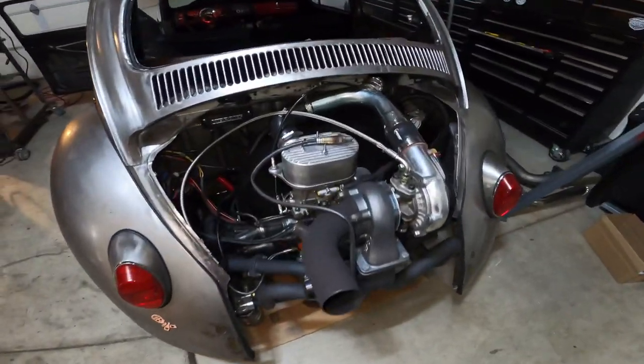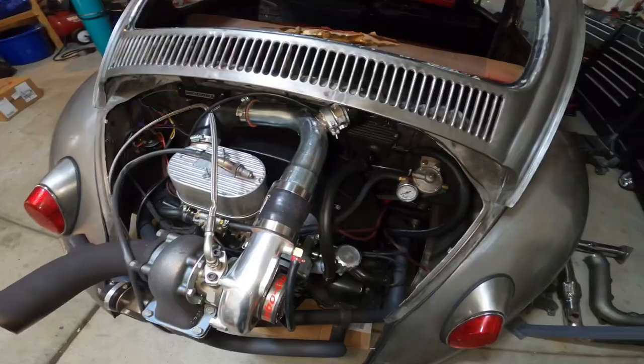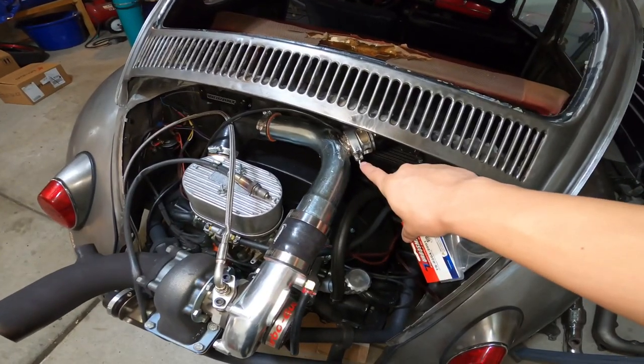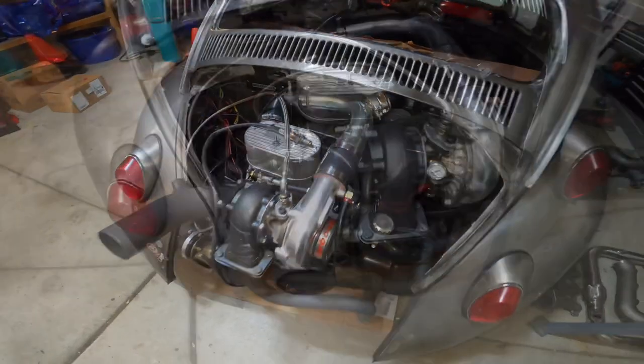I just ended up putting everything back together. I put the charge pipe back on and didn't reweld the flange — I ordered a new flange but it was too big, so I'm gonna order the correct one and then reweld the charge pipe later.